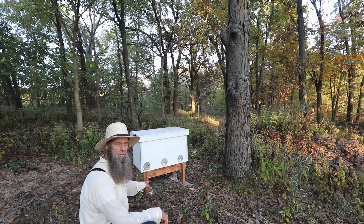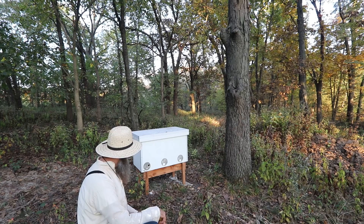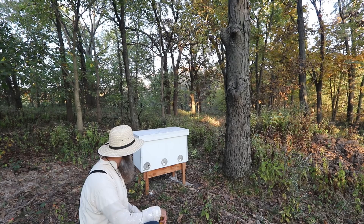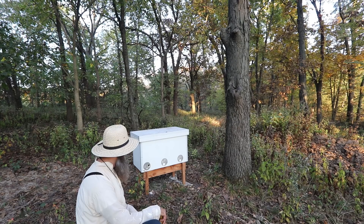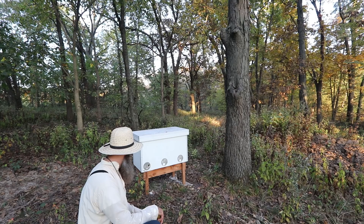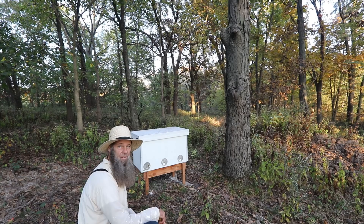I had some problems with ants — big black ones, I don't think they're carpenter ants but they're pretty big. I cleaned out the box and put some diatomaceous earth down at the bottom and all on the ground here, and that deterred them pretty well. Over time it goes away — you can see there's just a little bit of white powder left. If you're doing this underneath your beehives, be very careful putting it down so you don't get it on the bees. It's an effective deterrent, even around your garden.